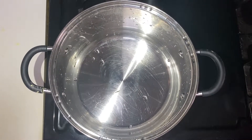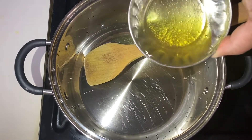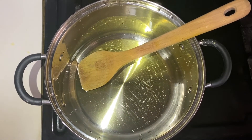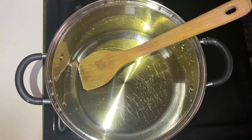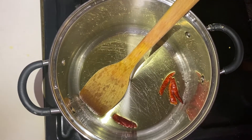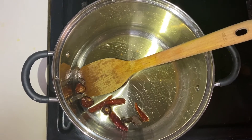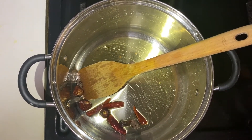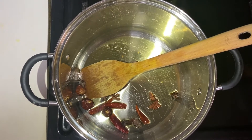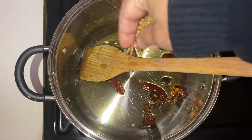Now we're gonna make our gravy. Add four teaspoons of oil — I'm going to use mustard oil, but you can use any oil you like. Once the oil is hot, add four dry red chilies, four black cardamom, five star anise, five cloves, and half spoon of coriander seed.